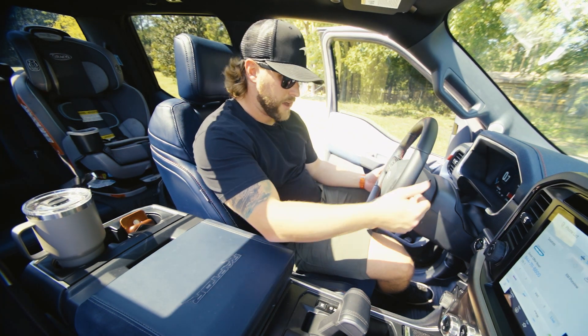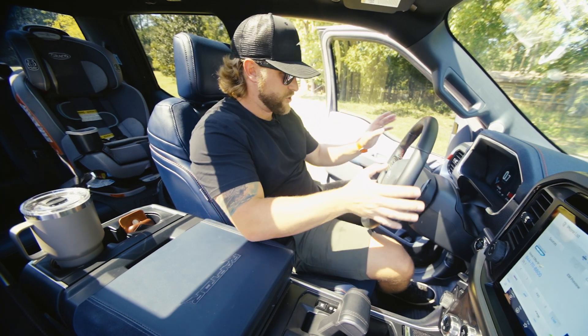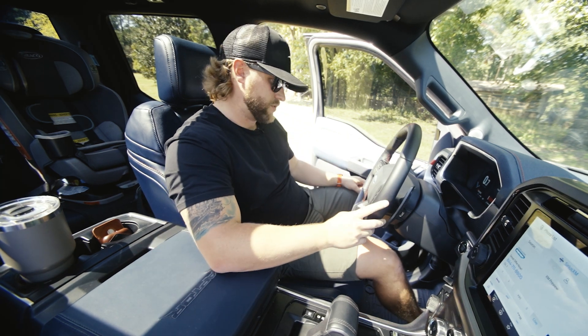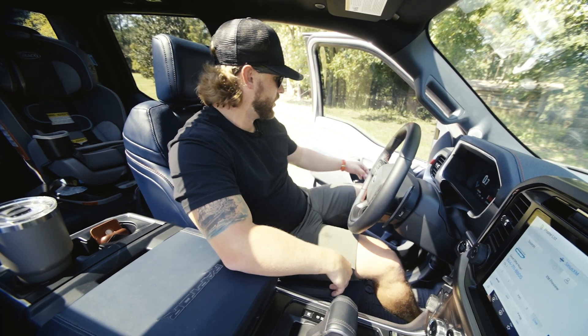The paddles are big and nice — they're metal, a nice little feel to them, they don't feel cheap or plastic. Down here on the shifter, we can go into manual mode and actually use the paddle shifters. At that point it's not assisted — it's completely a manual mode truck.